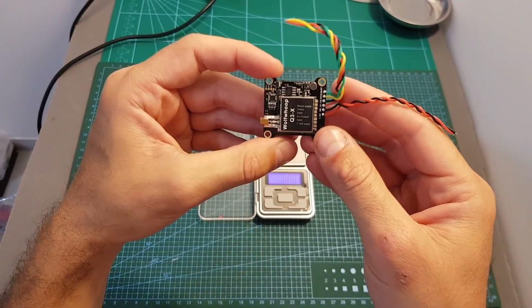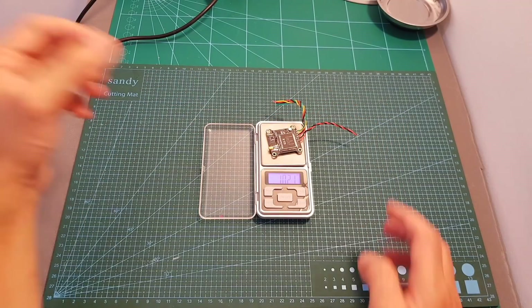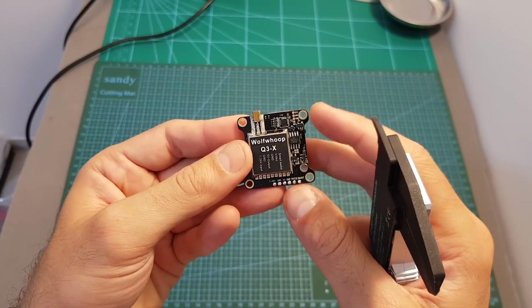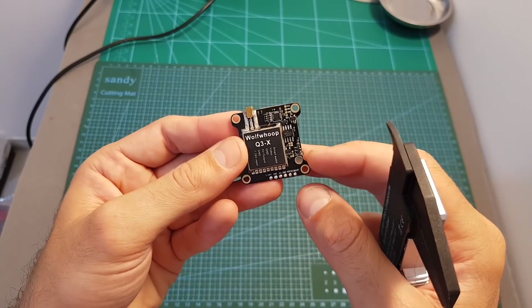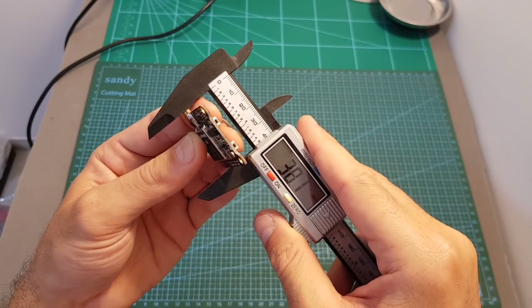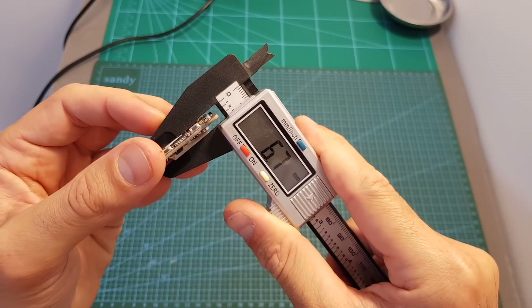In terms of dimensions, the Q3X weighs 10.2 grams including the wires, which come already pre-soldered, and about 9.1 grams without them. It has 30.5 by 30.5 mounting holes, so it's easy to mount on top of your stack, and its outer dimensions are about 38 by 35.9 by 6.7 millimeters.